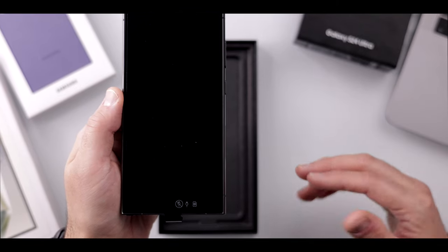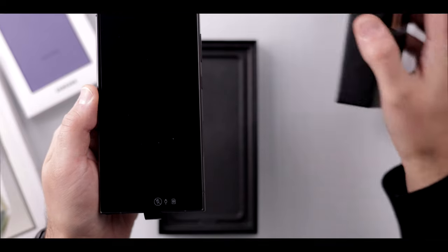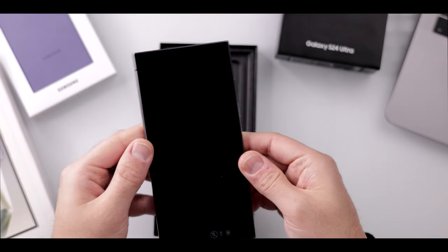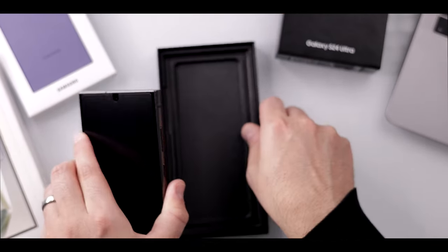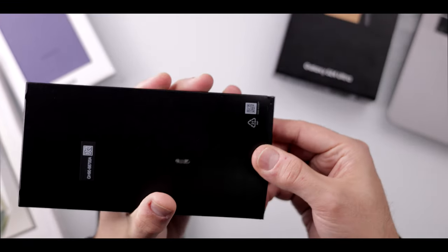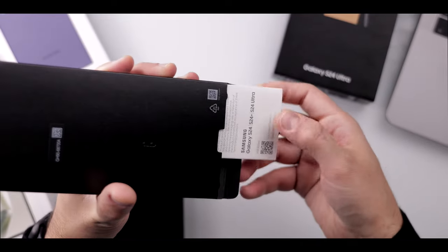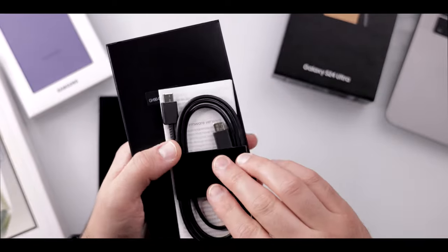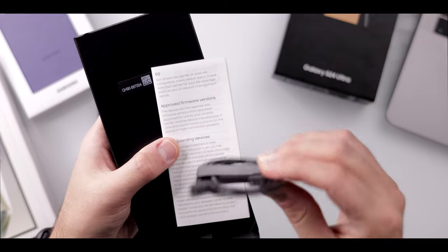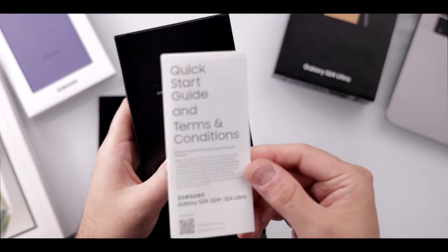Also included in the box is the data cable — I'm trying to see where that exactly is located — and there should be an eSIM ejecting tool, which must be packed away on the inside. Here's the data transfer cable, USB Type-C to C. There's also a quick startup guide and terms and conditions.